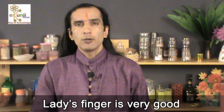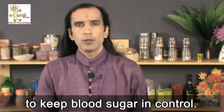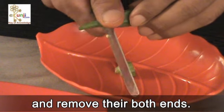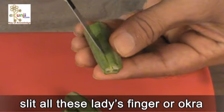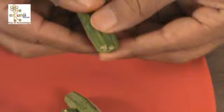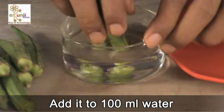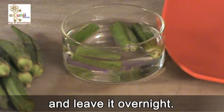Lady's finger is very good to keep blood sugar in control. Take 4 lady's finger and remove their both ends. Slit all these lady's finger or okra. Add them to 100 ml water and leave it overnight.